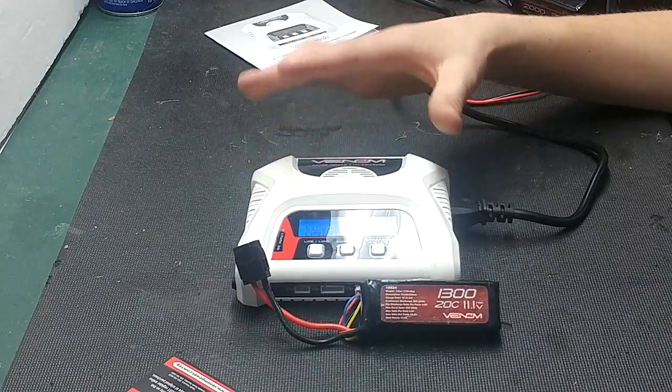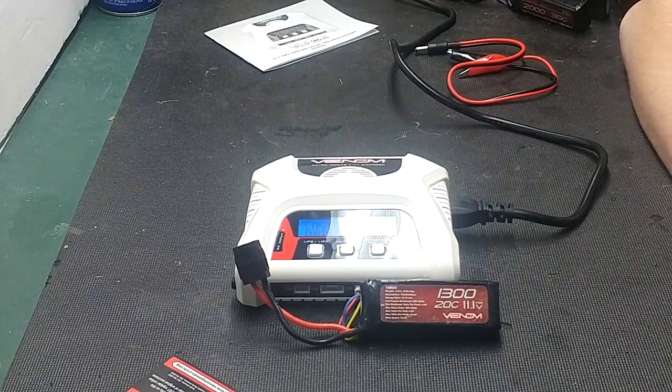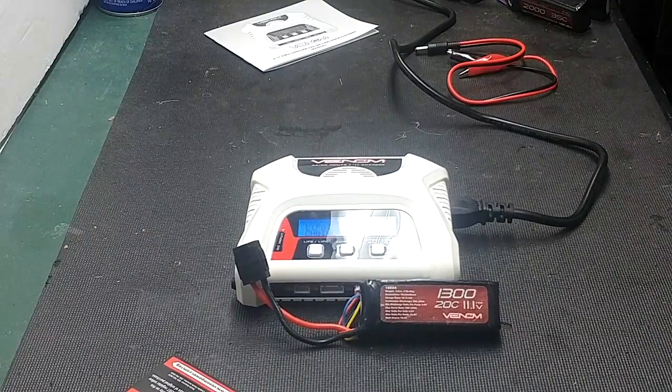Thank you guys for watching. Got any comments about this charger or anything RC related? Leave them down in the comments below and I will see you guys in the next video. Remember to like, comment, and subscribe. Bye.